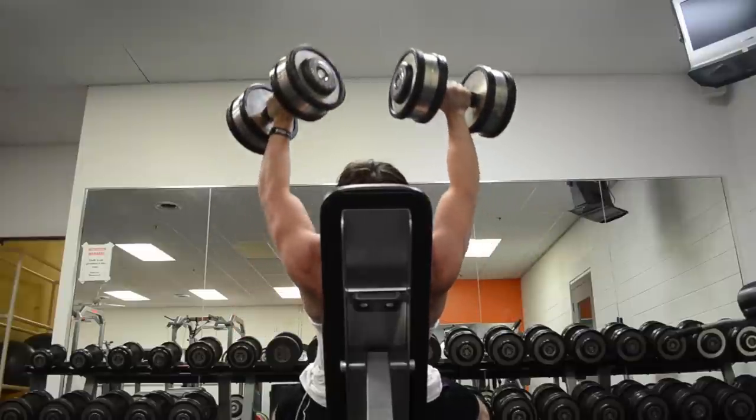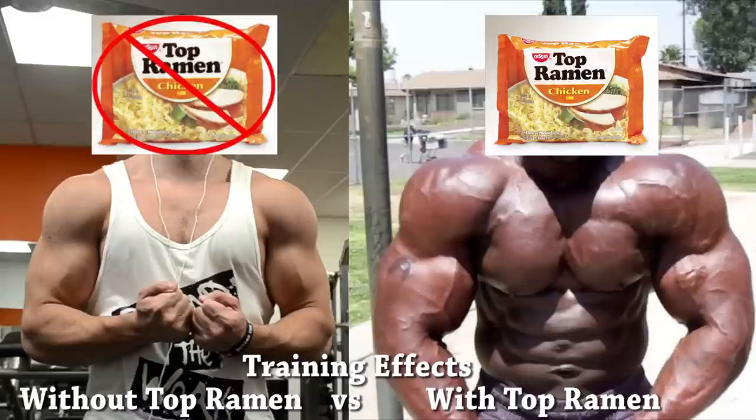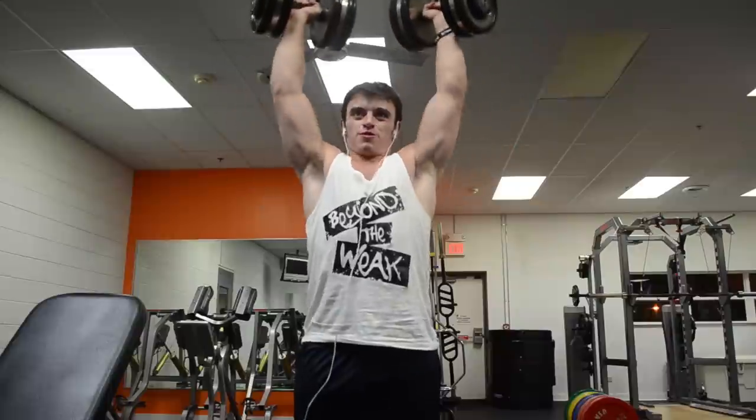Basically now I'm trying to emulate Cali Muscle in this 500 series. I think there are a lot of similarities between me and Cali, although I do eat McDonald's instead of Top Ramen and my IQ is over 60 — but other than that, it's really similar.